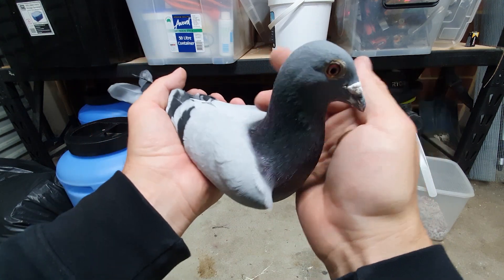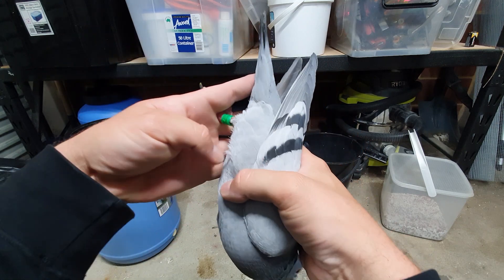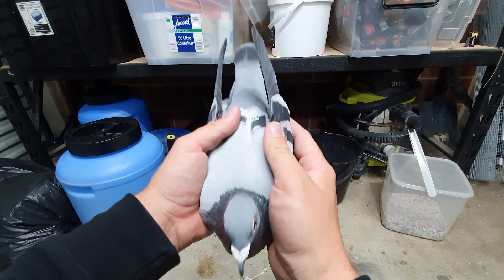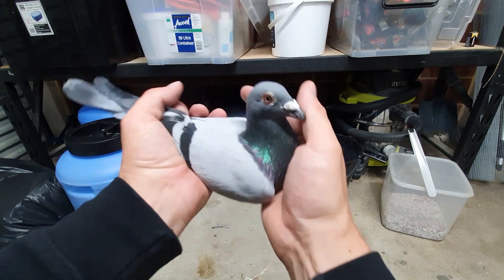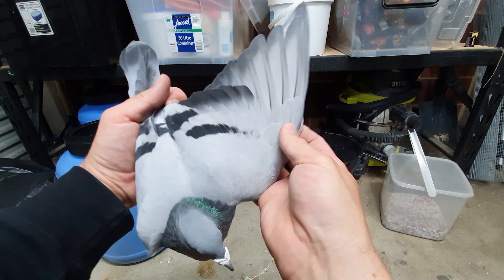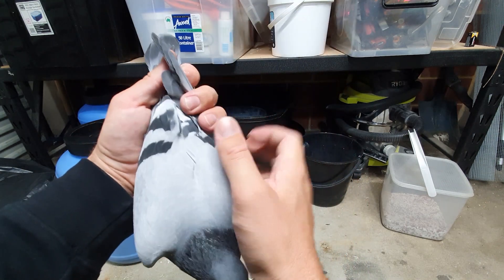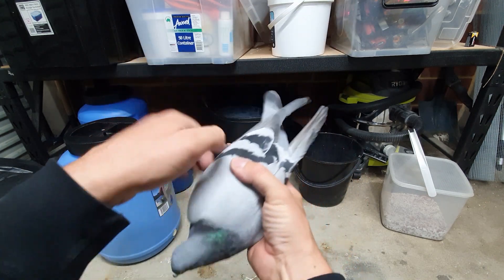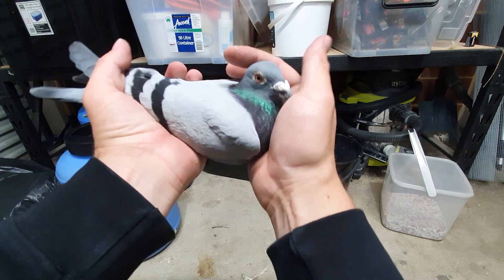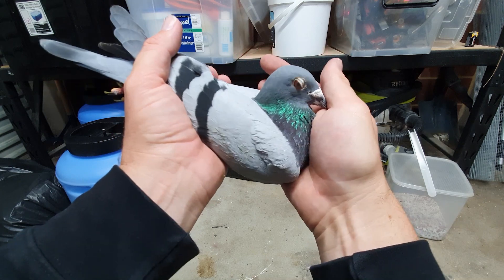Let me show you the cock that's in the box by himself — this is the one I'm thinking about pairing up with her. He's 2018, so very similar age. His body type is very similar too, though she's got a bit more muscle on him. Both their wings are very similar — he's got very strong feathers. I'd probably compare them to Leo's; Leo's got really strong wings, probably the strongest wings I've held in a pigeon for some time.